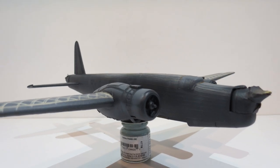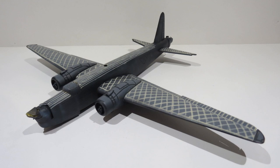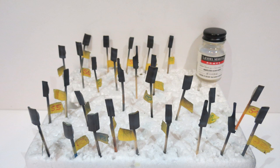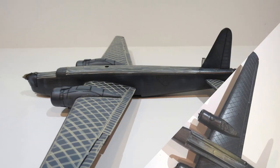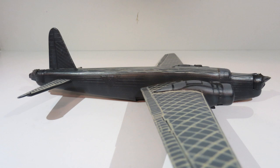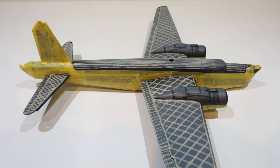Here are some views of how she looks now with the black undersides and fuselage sides done. I let that dry and then sealed it all in with a gloss clear coat, allowing that to dry overnight. There's the bomb bay doors sealed with gloss clear coat, the underside shiny, and the fuselage sides and vertical stabilizer and rudder. That allows me to tape and mask over it for doing the upper side camo.